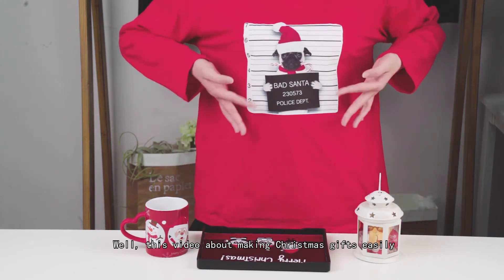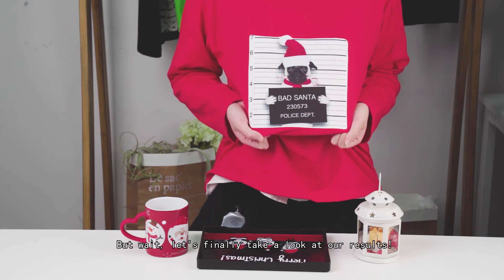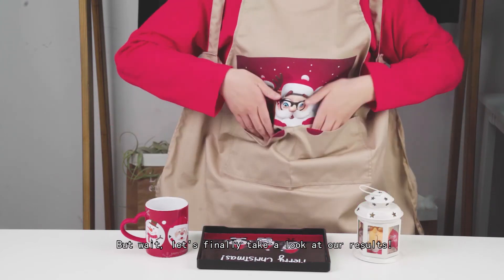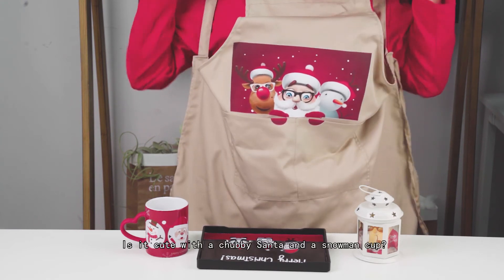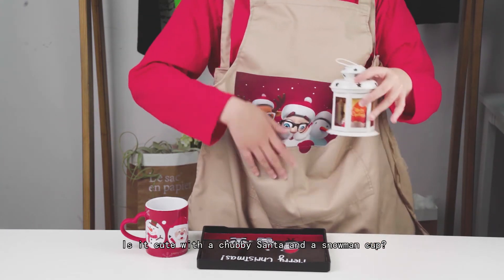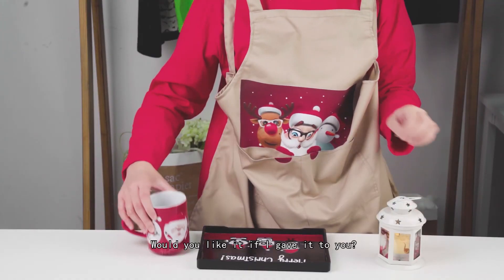This video about making Christmas gifts easily with transfer paper is going to end here. But wait, let's finally take a look at our results. This candle holder has been decorated with Santa Claus on each side. Is it cute with a chubby Santa and a snowman cup? I want to give it to someone I like. Would you like it if I gave it to you?